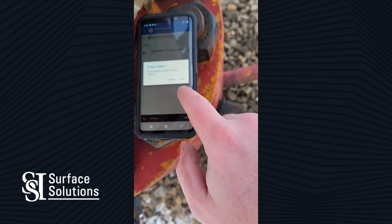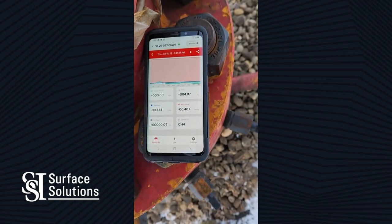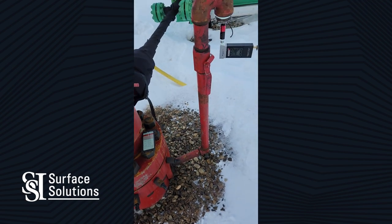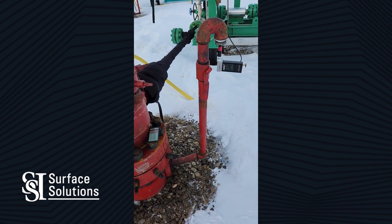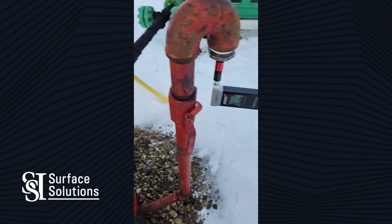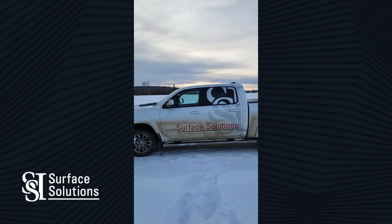Whether it's an engineer in Calgary or you want to keep the file on your laptop — straight from your phone at location to wherever you'd like.